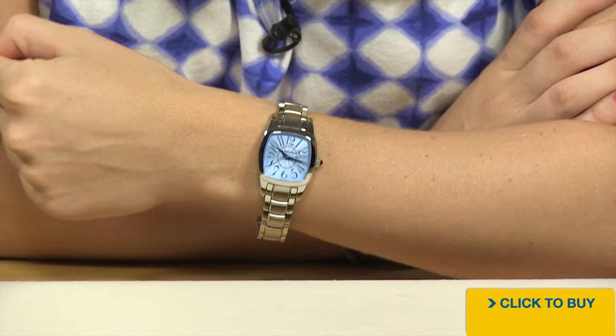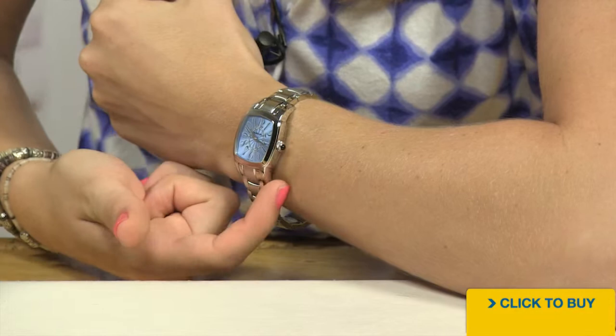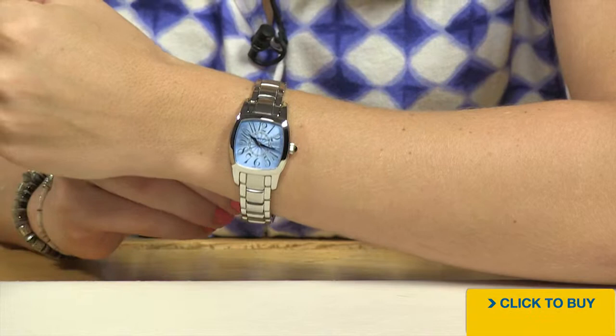On the wrist, you can see it's a nice petite size. It's only about 28 by 29 millimeters. Beautiful curvature on the lug area. See the way it just wraps around the wrist? Nice and comfortable.